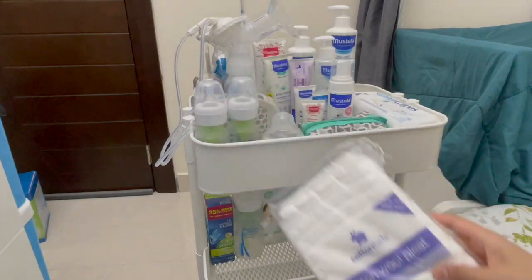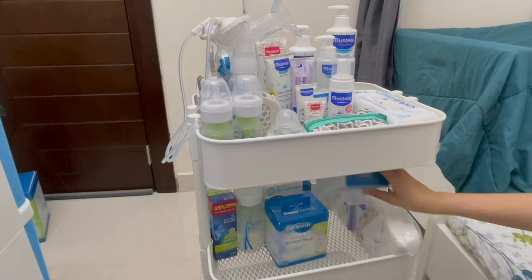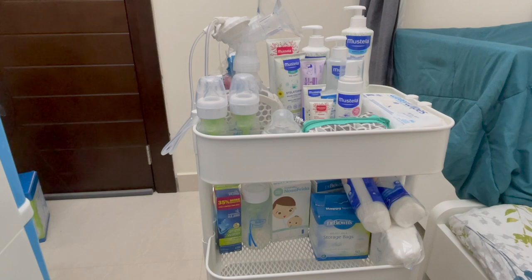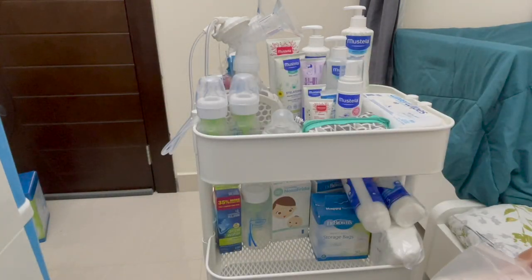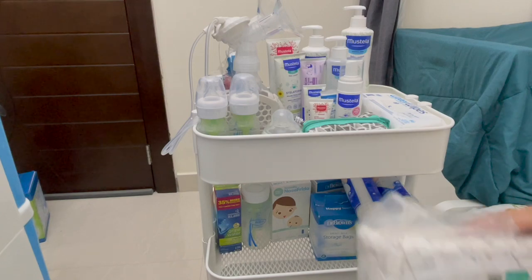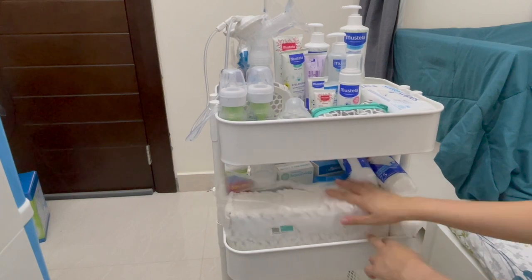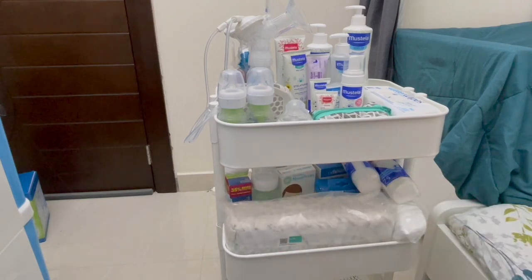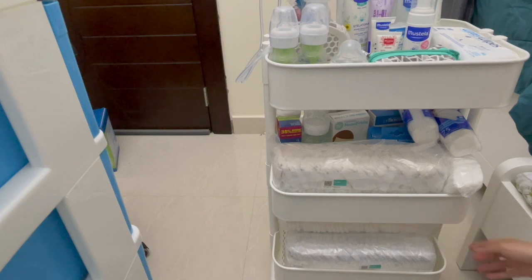We have this cotton wool — we'll put it here for bathing. Q-tips also for bathing our little one. Then one of the essentials is this newborn diaper — first time to hold and touch these diapers of our little one! We'll put some here. It fits and it's still covered so it's easy to get. We still have a lot of newborn diapers, we'll put those down below. As advised, we need to have at least 240 diapers for newborn size.